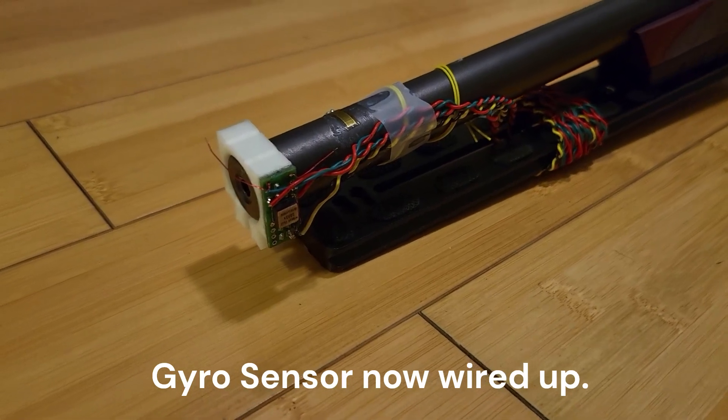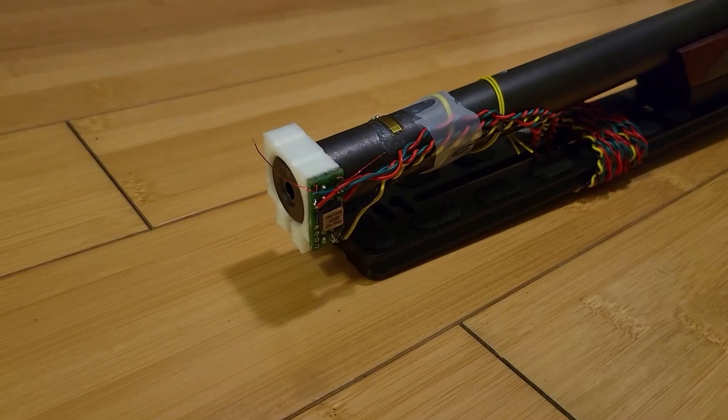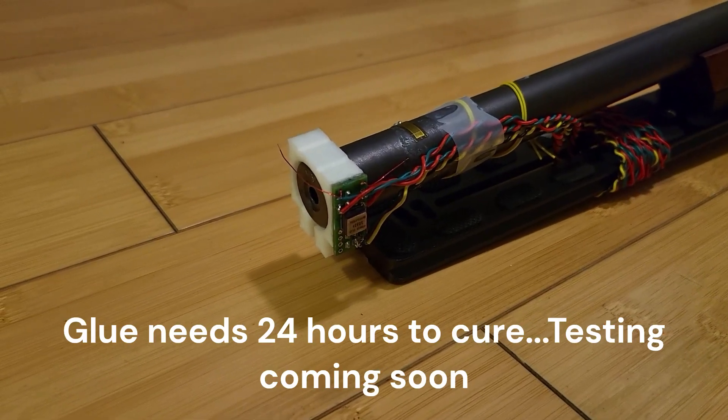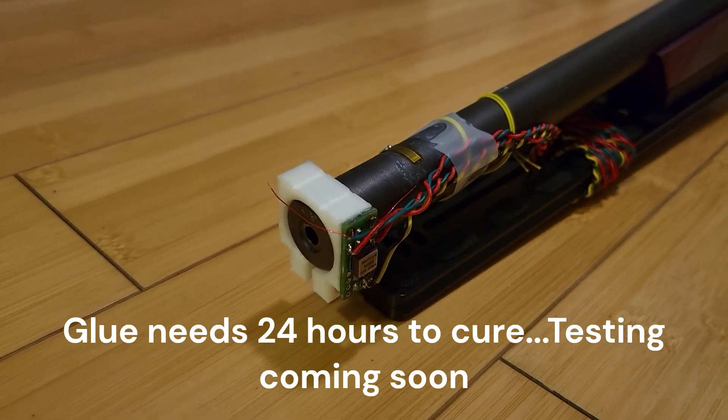Just a quick update: I have the new child sensors all wired up and glued to the sensor mount. The glue is going to take about 24 hours to cure, so I can't really touch it or test it.